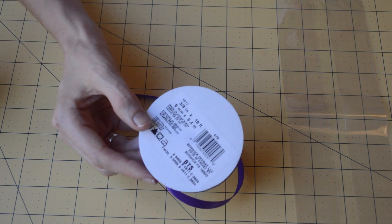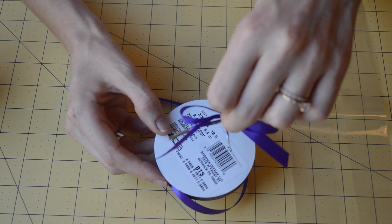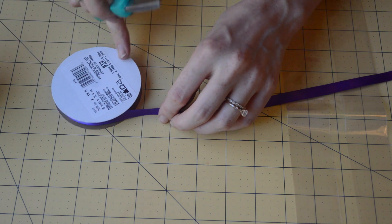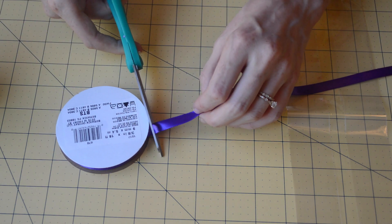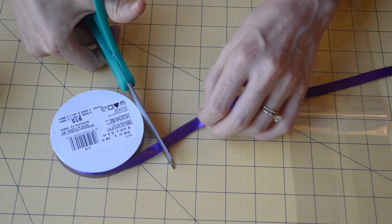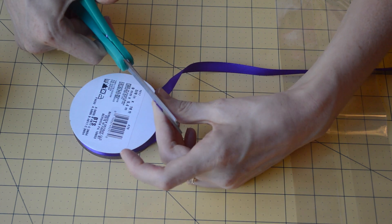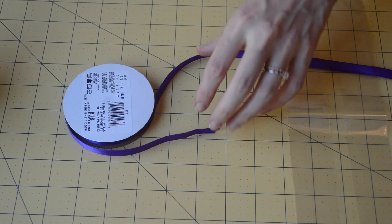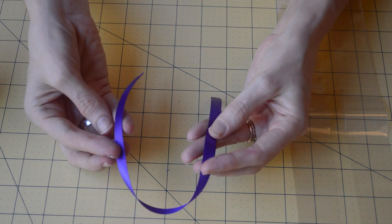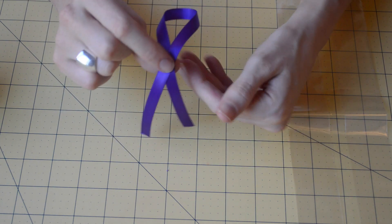Now I'm going to show you how to use this ribbon to make a little twist-tie ribbon to go around the bag on your cupcake. You're just going to cut out a reasonable length — it's better to go too long than too short because you can always trim it later. Make sure you're using sharp scissors. Then we're going to take the ribbon and fold one side over, kind of like a little pendant tie.